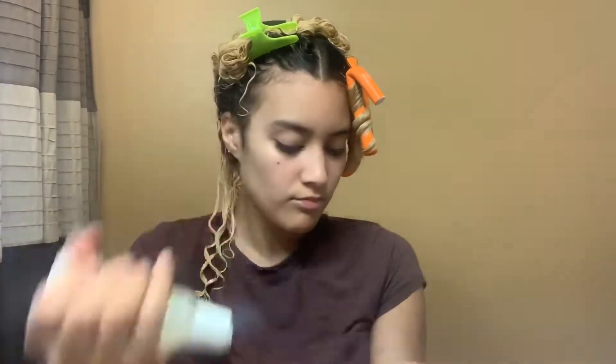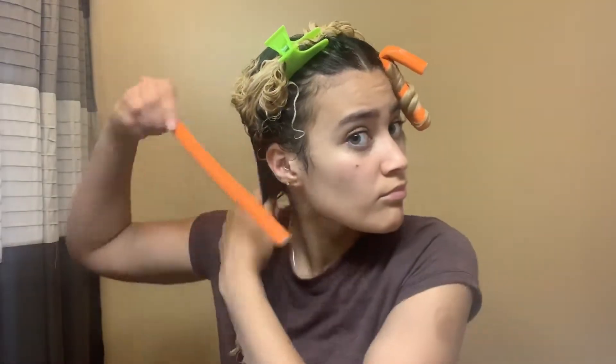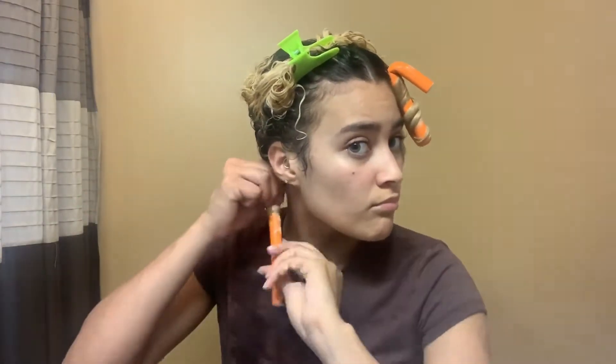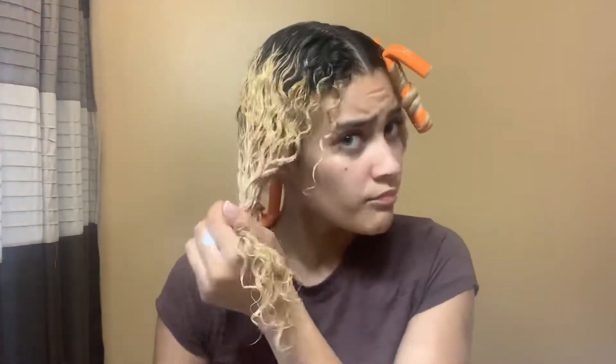I'm going to be working with medium-sized pieces since I have 10 rods. I'm just going to apply the product in my hair, rake it in from root to end, and then I'm going to place the rod at the root of my hair. I'm going to wrap my hair from the back to the front, as you can see, and then just bend the rod so my hair is secured.